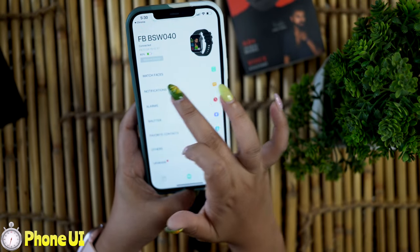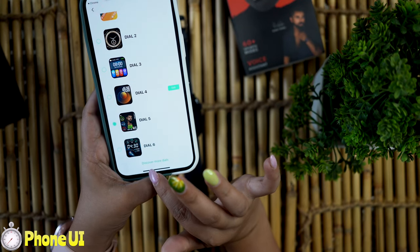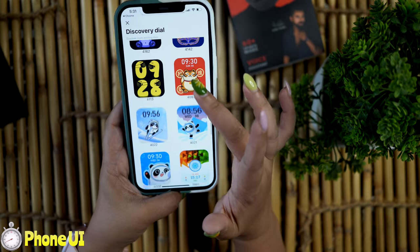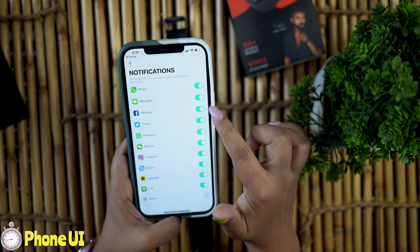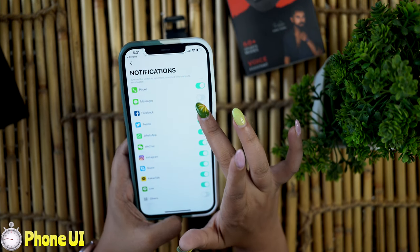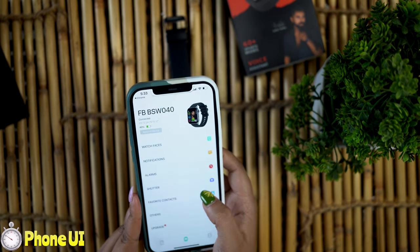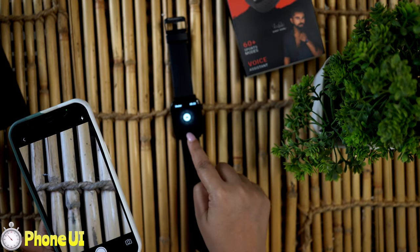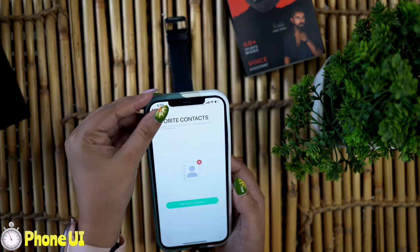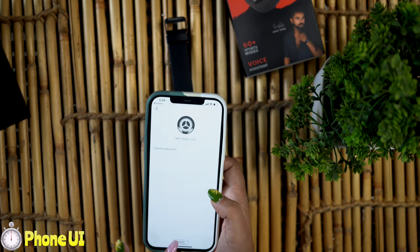After pairing the watch in the app, you can see the first option is watch faces. There are 6 built-in watch faces, and you can download more dials from here. In the notifications section, all notifications are on by default, and you can customize which ones you want. You can also set alarms, access the shutter option to use the smartwatch as a camera remote, and manage your favorite contacts. There is also a firmware update check — if any update is available, you can update directly from here.